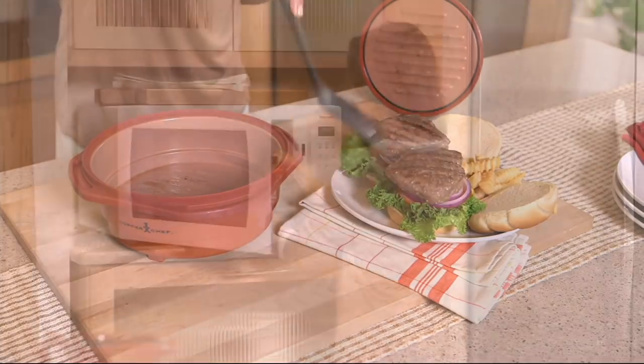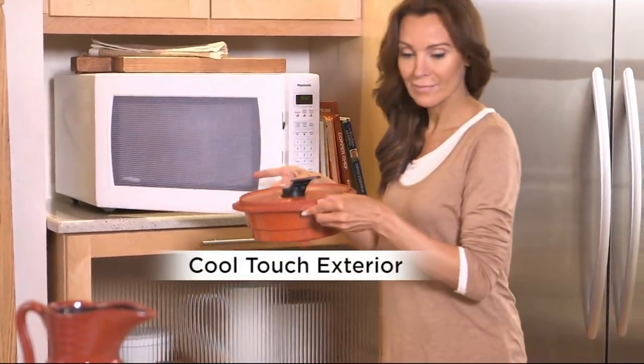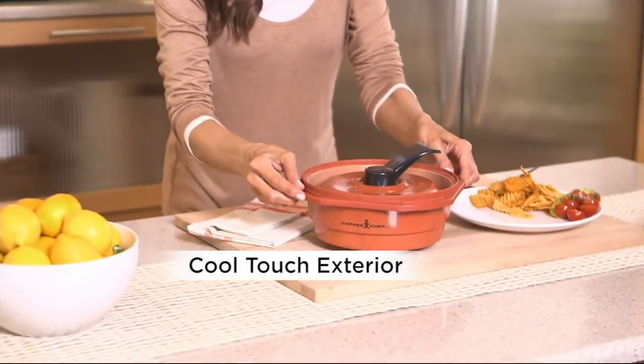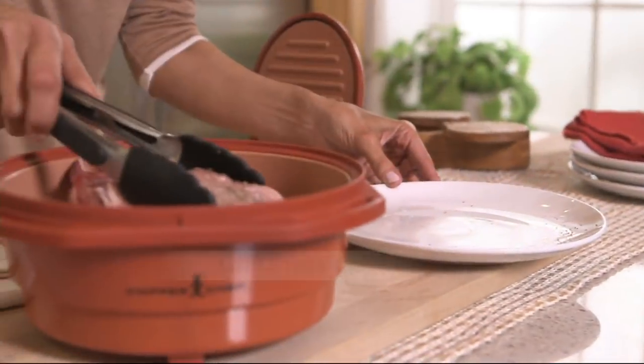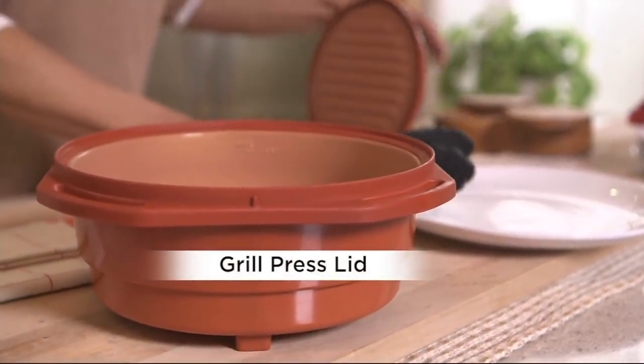Can we grill hamburgers in our microwave? Yes. Can we do steak? Yes. Guess what? It has a cool-to-the-touch exterior. It's a microwave grill. Yes, you'll be using your microwave in ways you never thought possible.